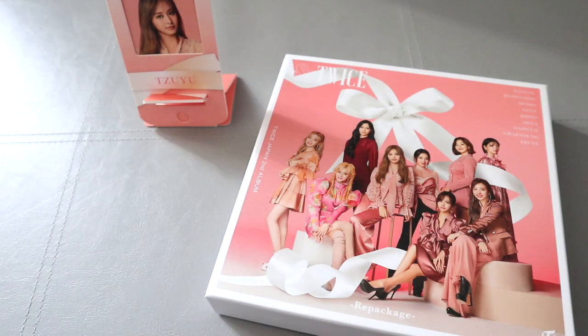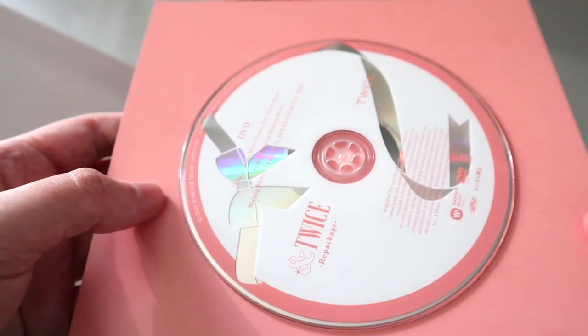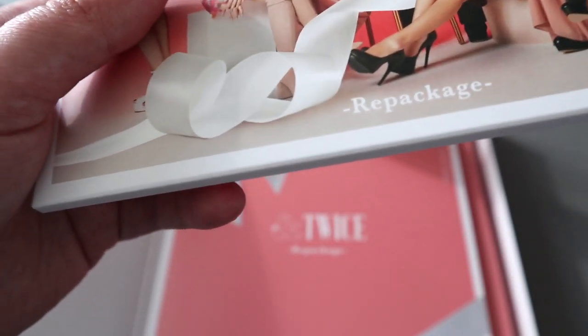To be honest I ordered this so long ago that I can't actually remember what's included in the album. Here we have the CD — it's really pretty, really reflective. That's the CD. I love this kind of concept, it's really nice.